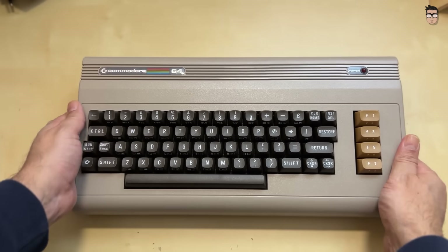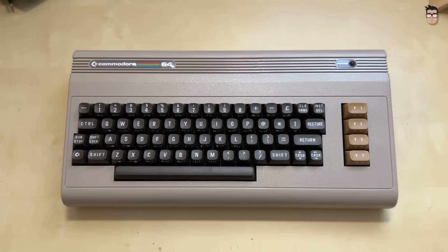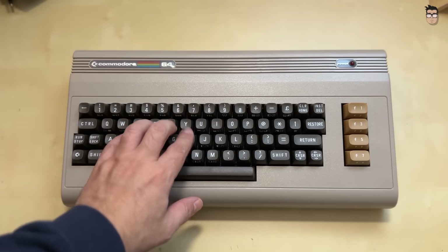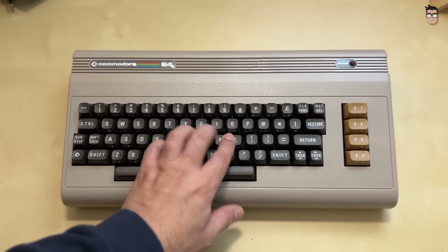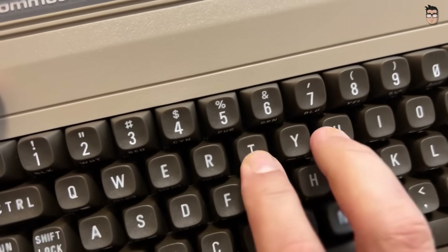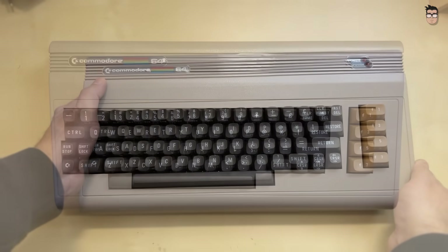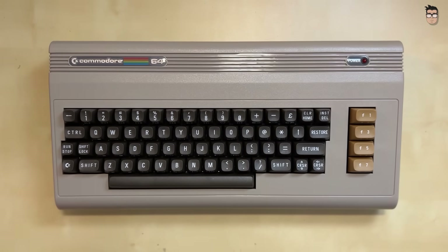And finally, the computer itself. I absolutely love the orange function keys, just like those found on the earliest Commodore 64 models. It was a great choice, as they clearly set it apart from the grey function keys seen on most Commodore 64 units of this type. The keys feel different from those of an original Commodore 64 — they have a much more modern response when pressed, and overall the typing feel is very pleasant. The shift lock key does not physically stay pressed as it does on the original computer, but it is fully functional and behaves like a PC caps lock key.